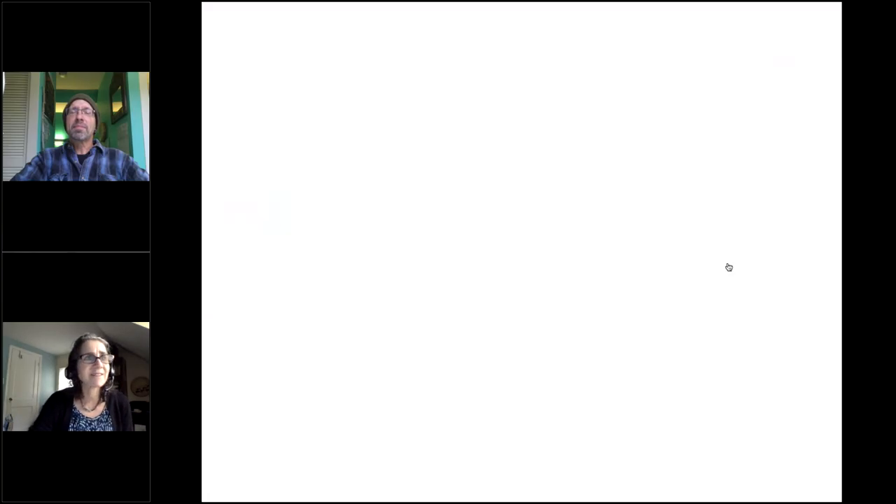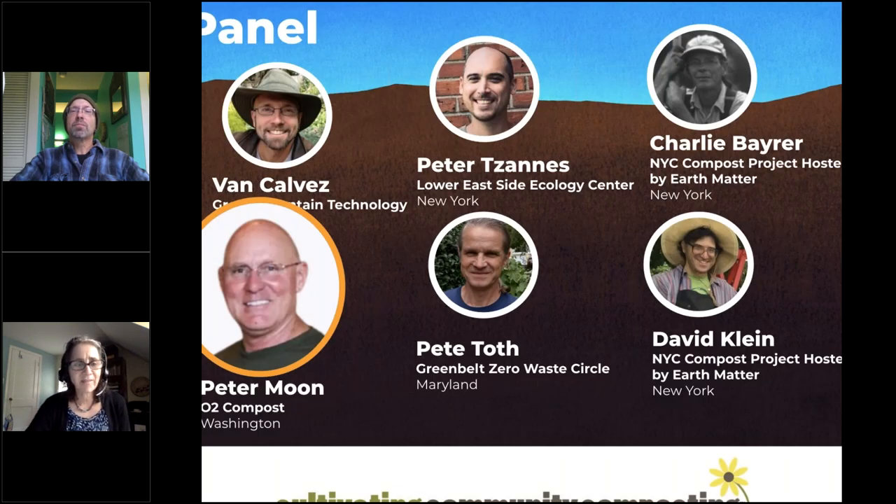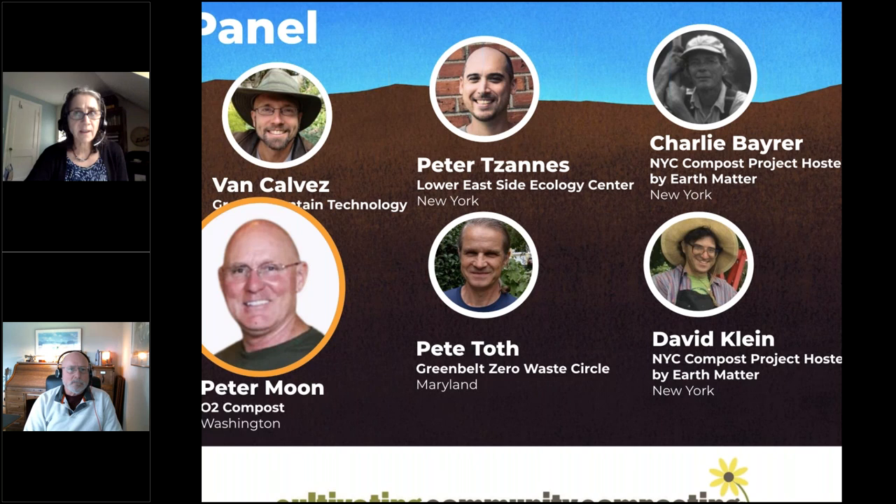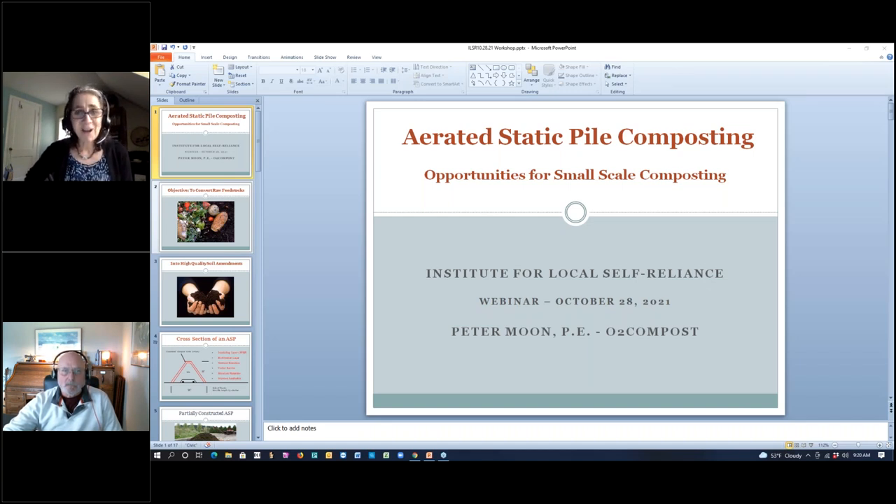Van, feel free to check out the questions in the question control panel and reply all so everybody can see. Let me introduce our next speaker, Peter Moon. In our panel, we have starting off with Van and Peter Moon from companies that produce these systems, and rounding out the panel with folks that are using either branded or DIY systems. Greenbelt, Lower East Side Ecology Center, and Earth Matter are actual community composters. Peter Moon is founder and principal engineer at O2 Compost, with over 30 years of experience with a focus on the aerated static pile method of composting.